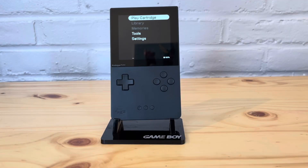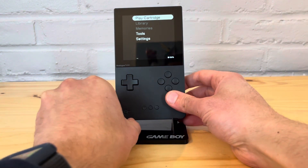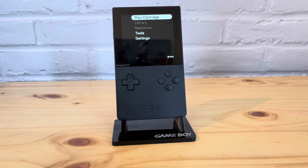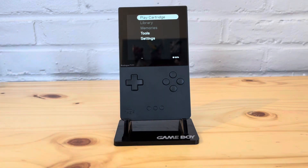So I'm going to be doing a battery test like I mentioned. The parameters: it's going to be at a regular temperature, about 65 to 70 degrees in the room — not hot, not crazy cold. Volume at 50%, brightness right in the middle. The game is going to be Pokemon Emerald, and I'm doing the test twice.